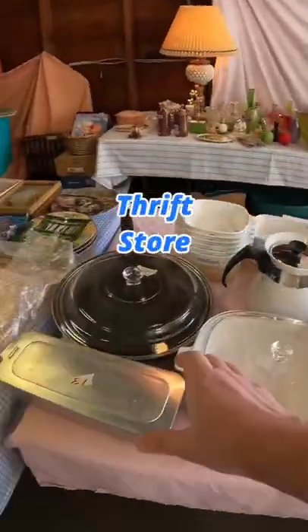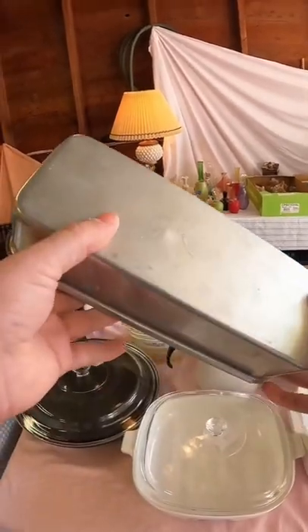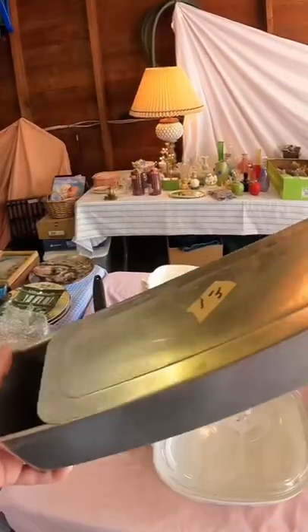When you're at a garage sale or a thrift store, keep an eye out for this right here. It sells for some good money — it's a Miro loaf pan with a sliding lid.